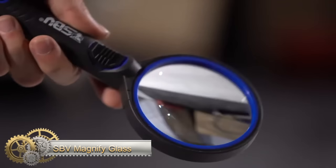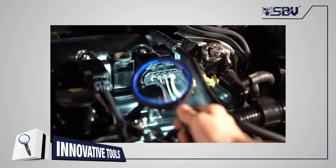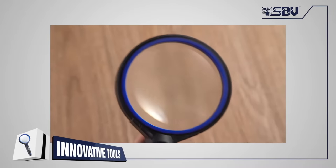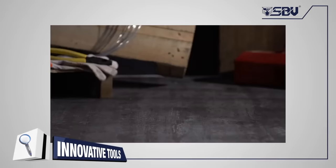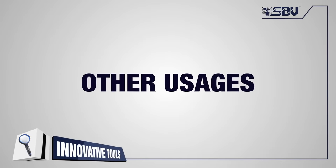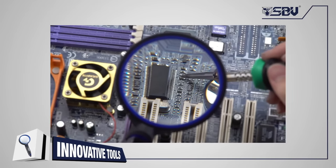The SBV Magnifying Glass is a handy tool for anyone who needs to read small text or see details in low-light situations. It features a non-distorting optical-grade glass lens that is highly resistant to scratches and dirt, ensuring a clear and sharp view every time. The TPR frame protects the lens from dropping and accidental damage. The built-in LED light provides bright and clear illumination, making it easy to see text or details in any lighting conditions. The tool comes with three LR44 batteries so you can start using it right away. Whether you're trying to read a VIN number, a part number, or any other small text, the SBV Magnifying Glass is a reliable and convenient tool.